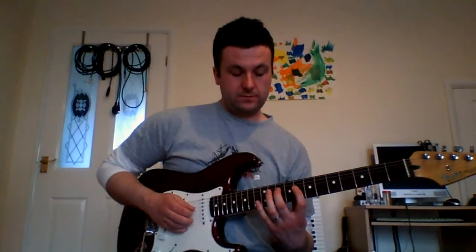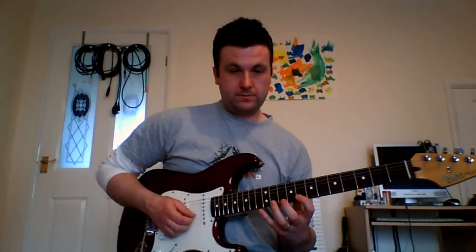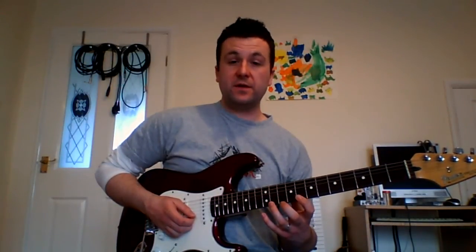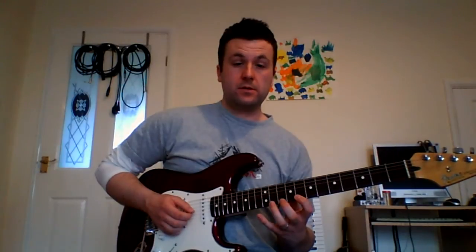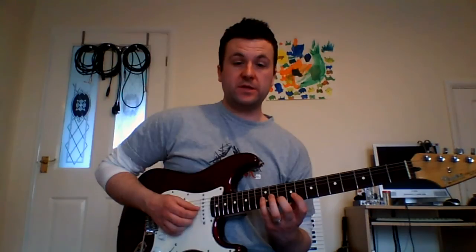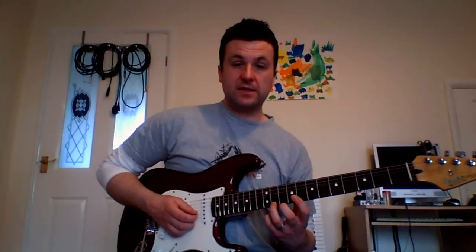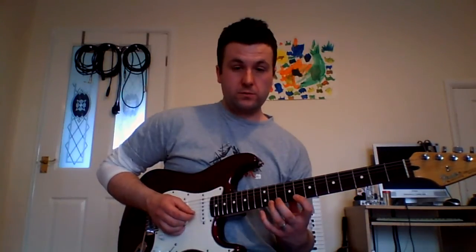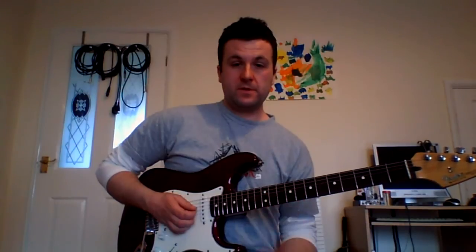Like this. Then we play the 11th fret of the E string and pull that off back to the 8th fret. Then the 10th fret of the B string, and then the 12th fret of the G string. From there, essentially we're descending the A half-diminished arpeggio in groups of 4.